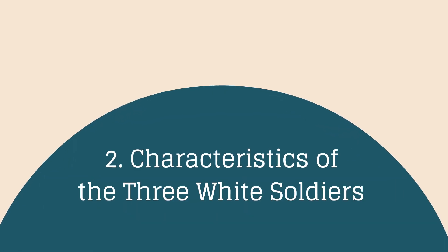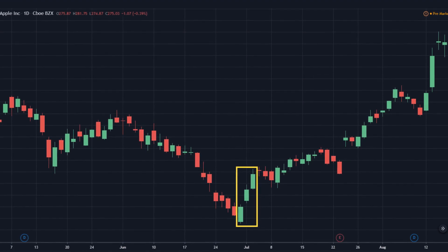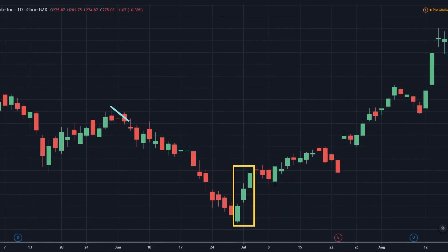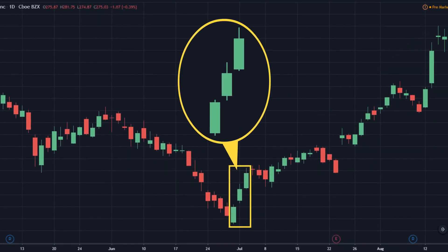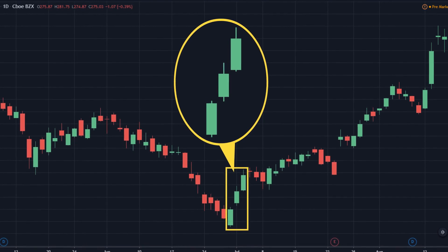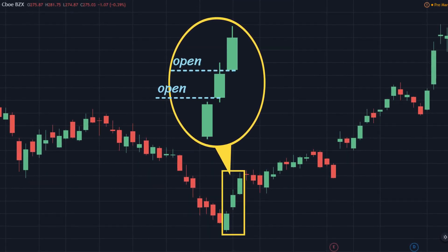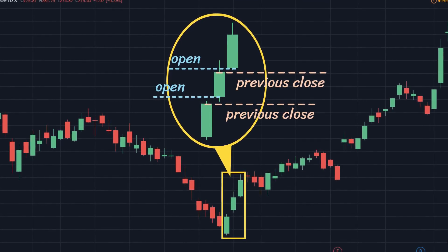Characteristics of the Three White Soldiers: The Three White Soldiers is an intuitive pattern that traders can easily identify. The pattern signifies a reversal of the downtrend in which it forms. The three candlesticks of the pattern are both bullish candlesticks with a long body and short shadows. The opening price of the following candle must be higher than, or at least equal to, the closing price of the previous candle.